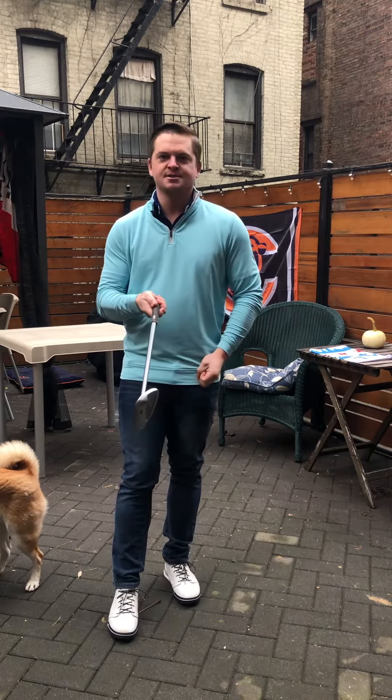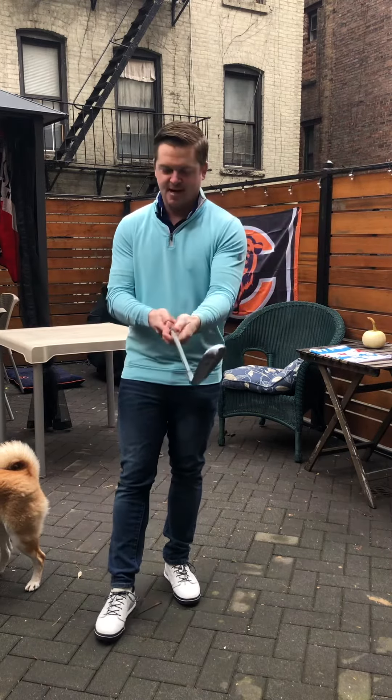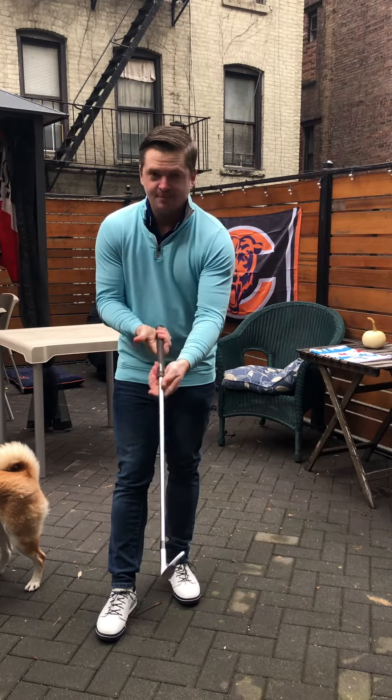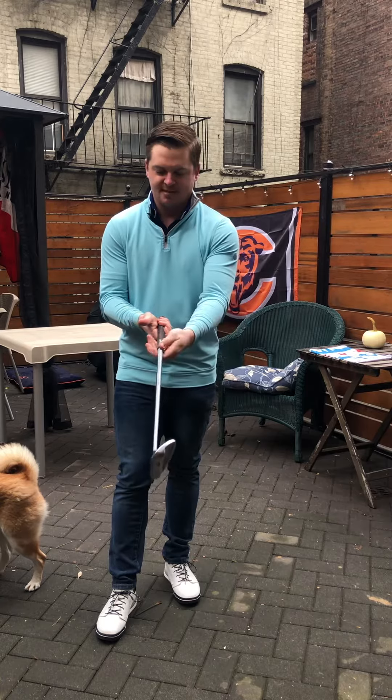I'm seeing way too many beginners with their lead hand — for you righties, that would be your left, and for me, my right — getting that grip way too much into the palms. That's definitely not what we want to have.